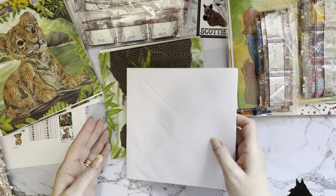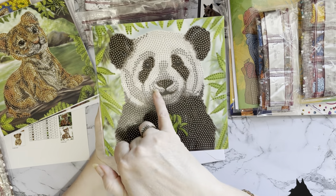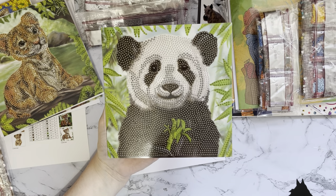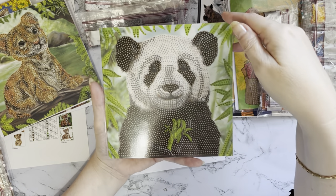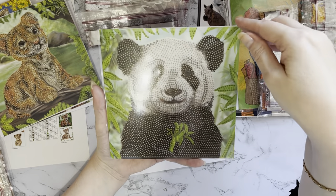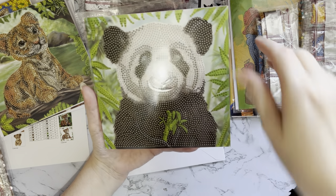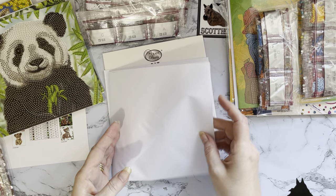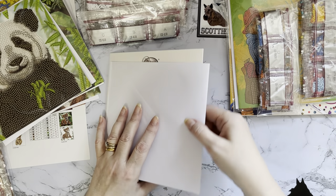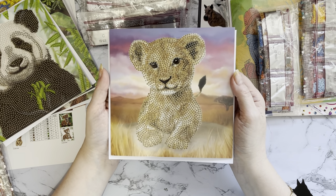Have you ever seen a more smiley panda than this one? That big smile on that face! Again, the mouth and the eyes don't have any gems on, but I think that is lovely - a really happy smiley picture. There's nothing to stop you putting them in picture frames - craft buddy do make frames that fit these exactly. Or if you wanted a border, put it in a frame mount and go a little bit bigger. I just think that is so cute; it's a really lovely set. I love my diamond paintings and my pictures but I still enjoy doing my cards.